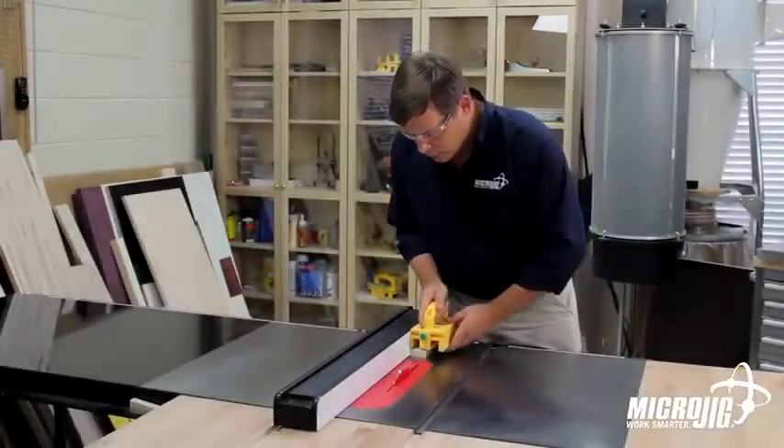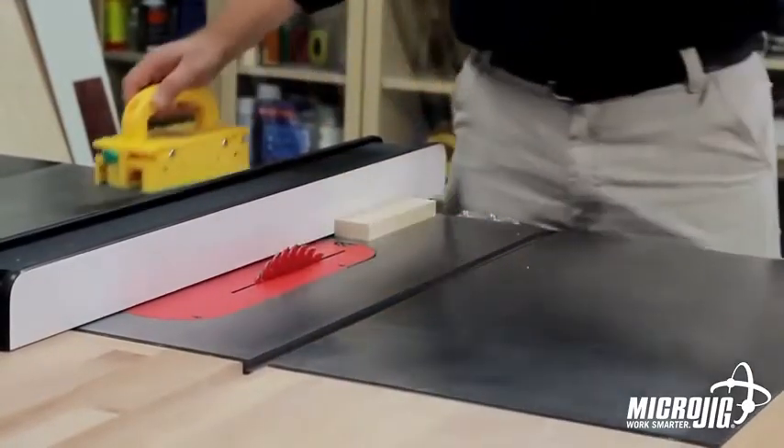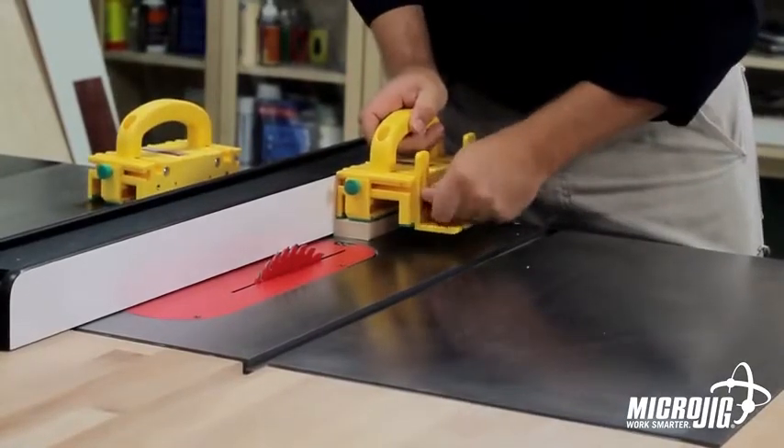The gripper should never be used on stock that's narrower than the body of the gripper unless you have the balance support.